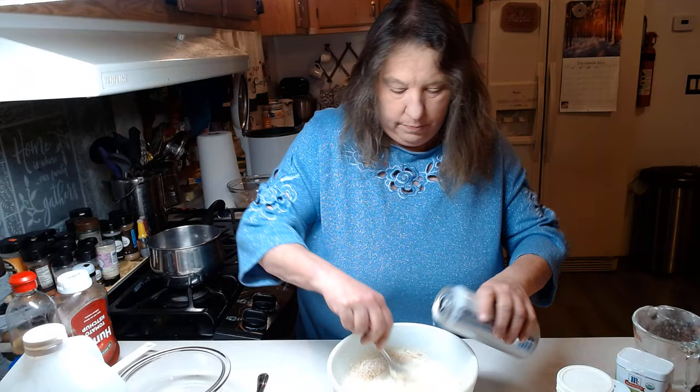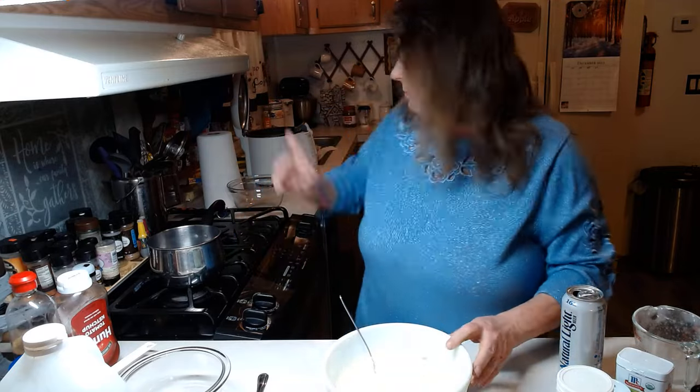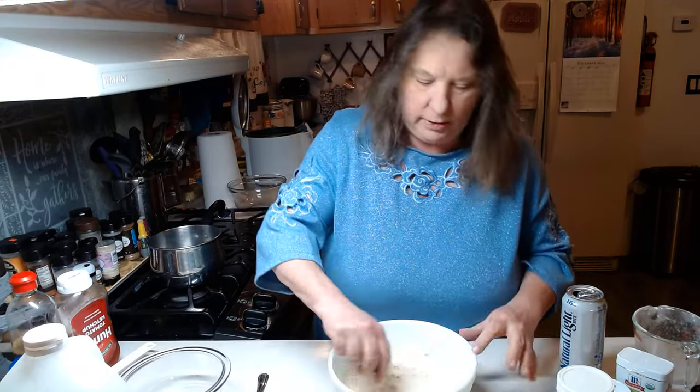Pour in a little bit more beer. I've got my deep fryer set between about 325 and 350.